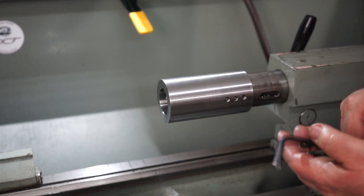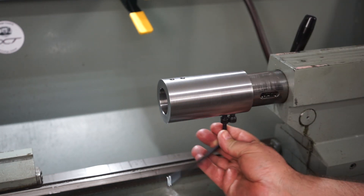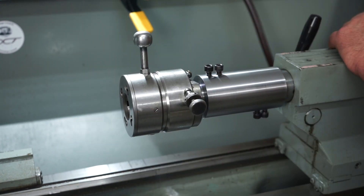Hello and welcome back to the workshop. In today's video I'm going to be making a Coventry die sleeve that will fit on the external diameter of my tailstock and will hold these Coventry dies so I can use them down the track.